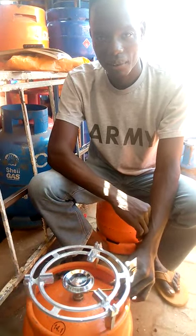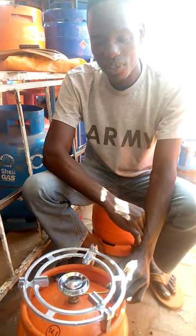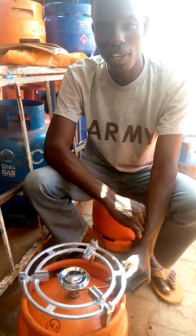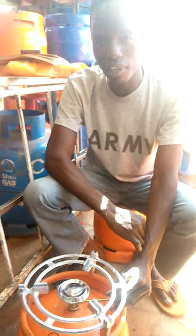Do you encourage somebody to use gas or charcoal? For me, I encourage people to use the gas. Because first of all, gas is cheap and it is very easy to clean. But for charcoal, charcoal is expensive and it is dirty.